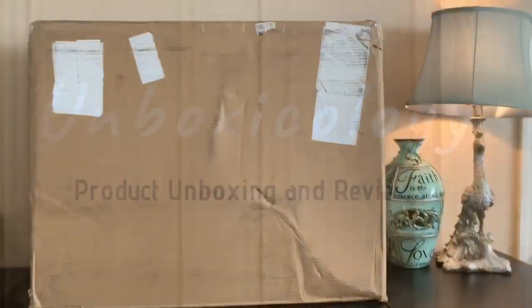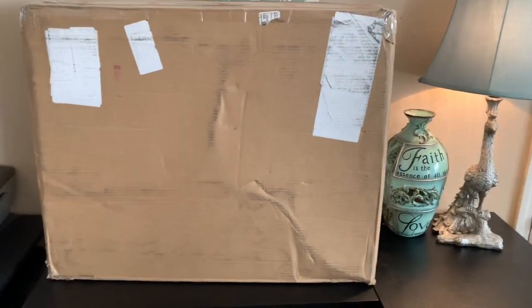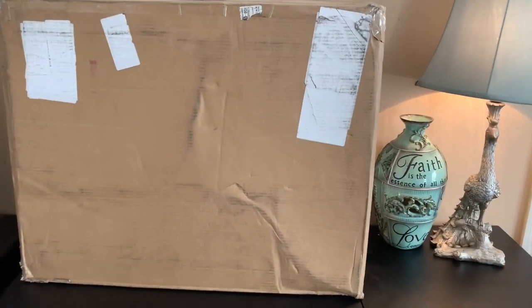Hey y'all, welcome to my channel Unbox Ecology! In this channel I will be doing totally random unboxings and product reviews. Here in this video I start off my very first unboxing with my first ever iMac.